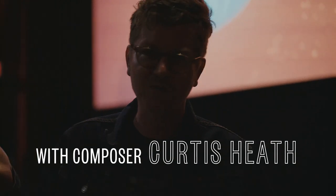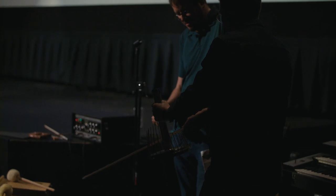I'm Curtis Heath. I'm a film composer and I just wanted to show you some musical instruments.